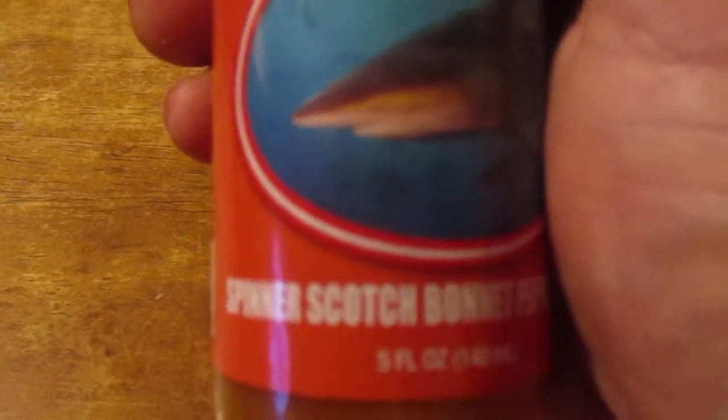I smell a little bit of mustard. Let's try it out. It's not as hot — let me just shake it up a little bit to make sure. It's good though. It's flavorful, it's not super hot, and it had a little bit of a mustardy flavor to it.